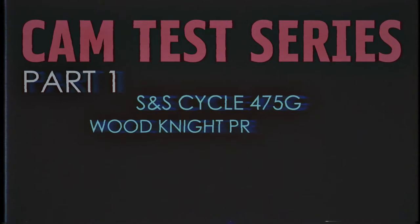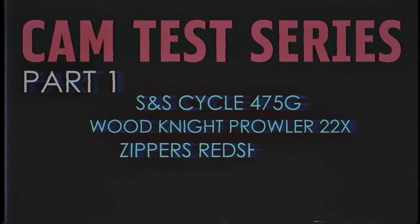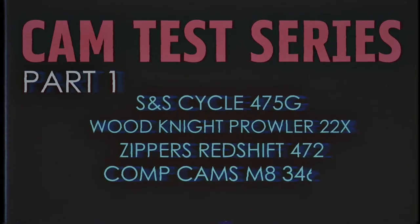Part one will cover the 470-ish range cams — there are a lot of different cams to choose from. We'll have to do valve springs for the big cams, so then we'll do the 500 cams, then the 520 cams, and we'll also do the Bolton 460 range cams.